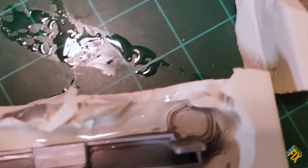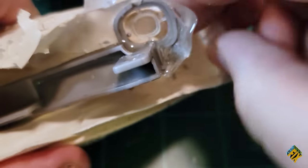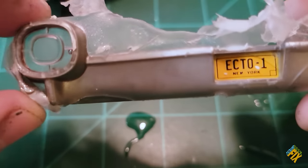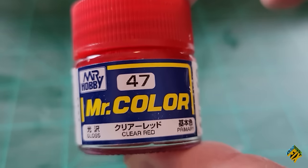20 hours later, our resin has set. I take out the parts and they look awesome. There's a little bit that got out beyond where I wanted it, but that will break right off — I can also cut it down with a razor blade. As far as the backlights go, they aren't supposed to be clear, so I also used some Mr. Color Clear Red on those.